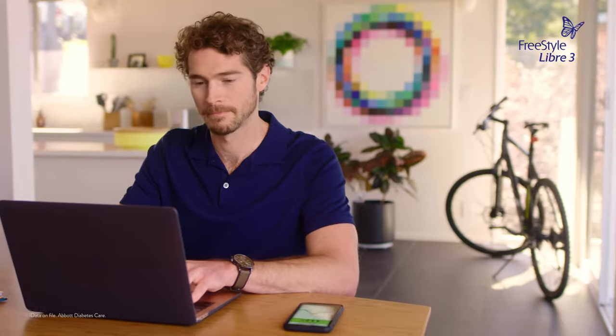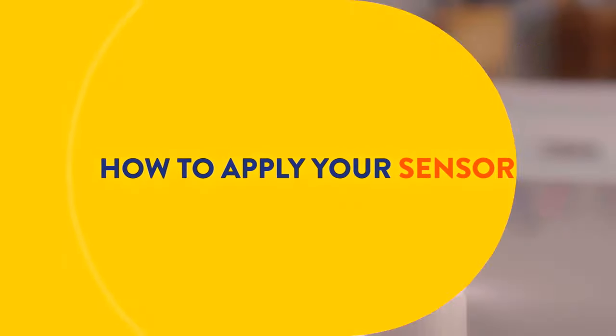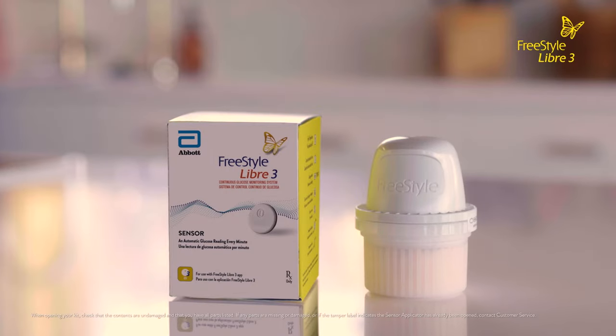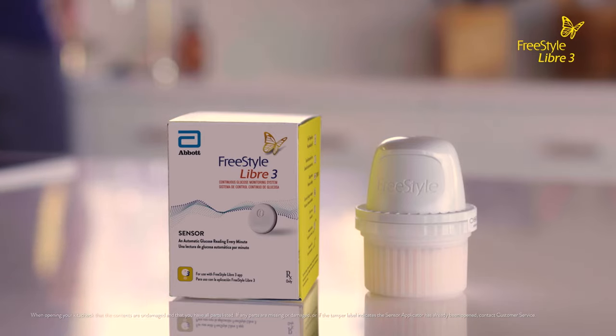The Freestyle Libre system is designed to fit into my life, and applying a sensor is easy. Your Freestyle Libre 3 sensor kit includes a product insert and a sensor applicator, which you will use to apply the sensor to the back of your upper arm.